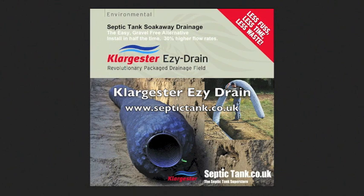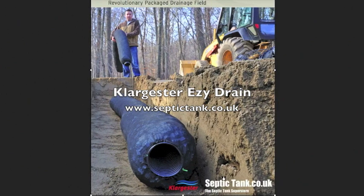Every septic tank needs a soak away, and the general method of constructing a soak away up to now has been to dig trenches, put a shingle bed in there, then perforated drainage pipe, then more shingle, and then membrane and then the soil on top. A lengthy process, a costly process, and a soak away of that construction generally lasts about 15 to 20 years.